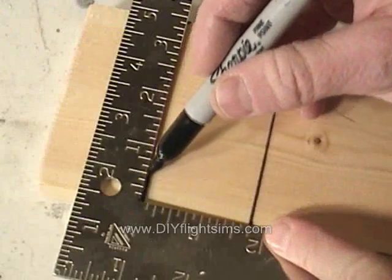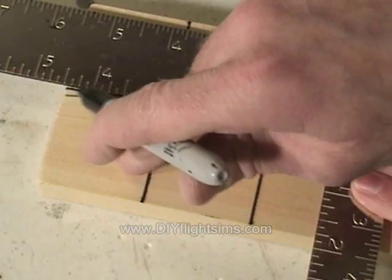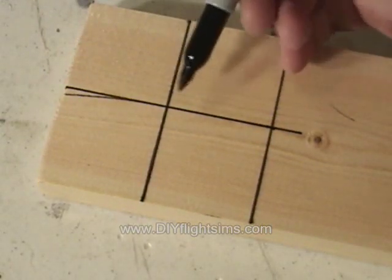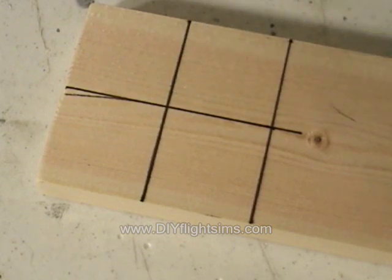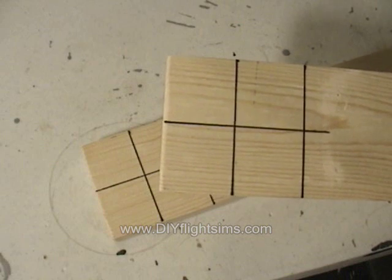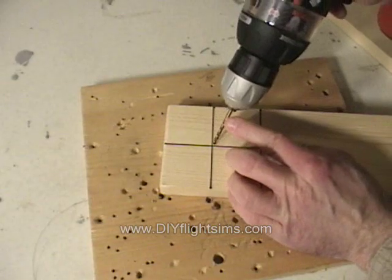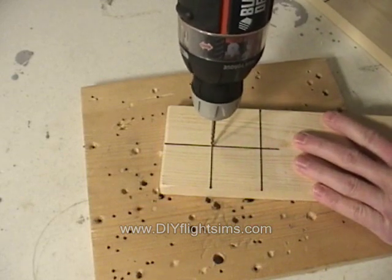Then measure half the square, and measure half again to find the exact center of the square. And X marks the spot. Repeat that at the end of each 1x4, then drill a hole with a 1/8 inch bit.